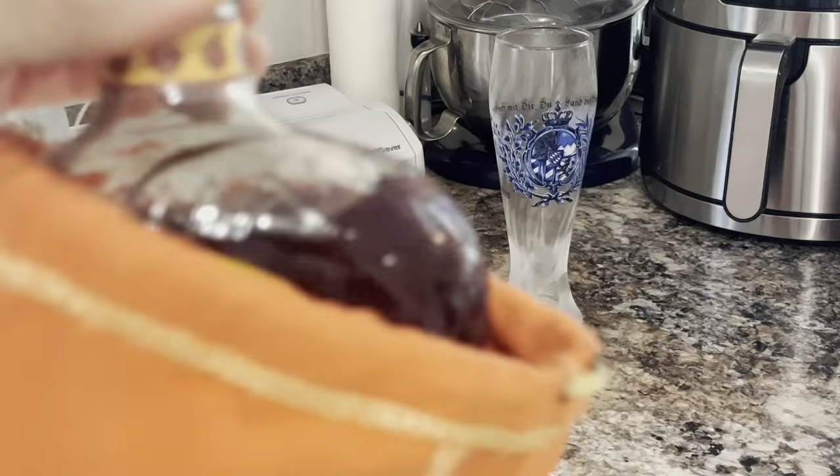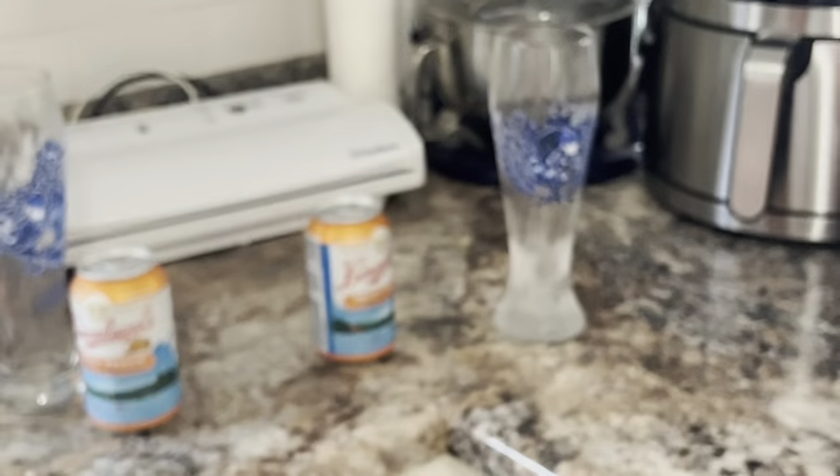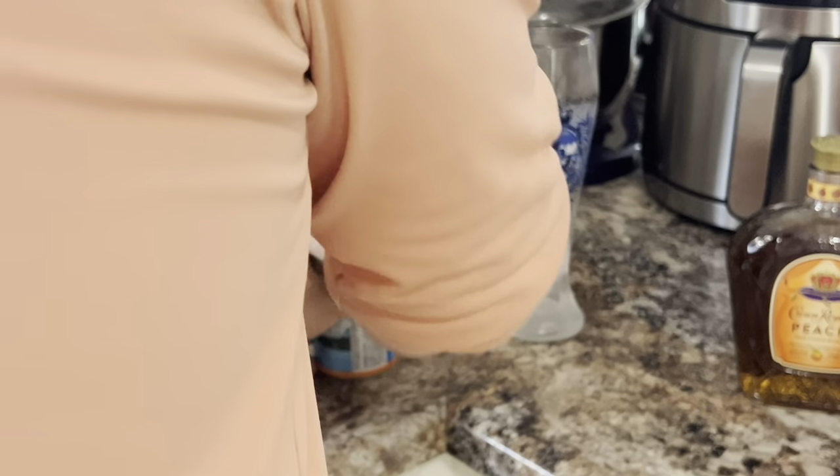Enter this — Crown Royal Peach, if I can get it out of the bag. So we got to discussing: what if we took just a little bit of this and put it in with the beer?